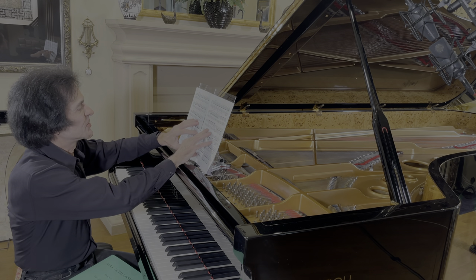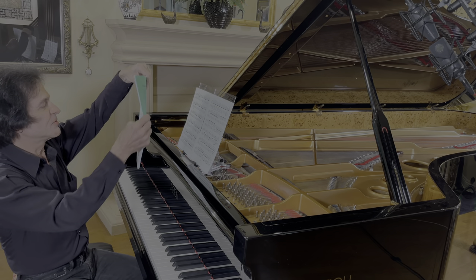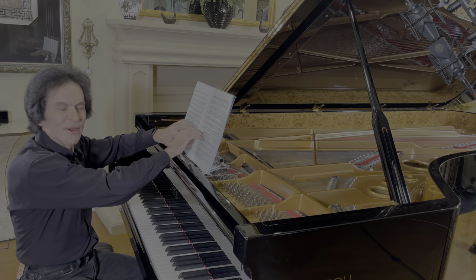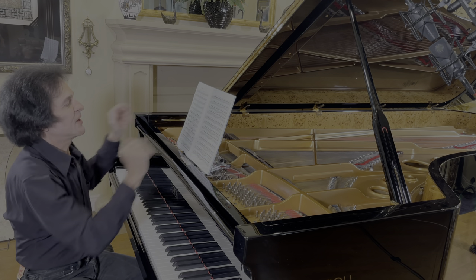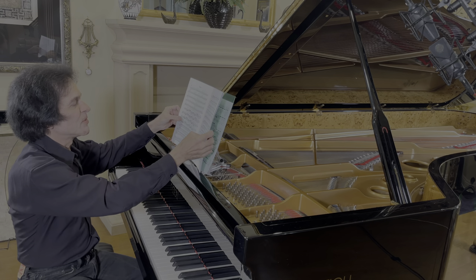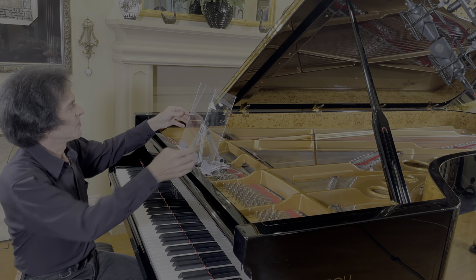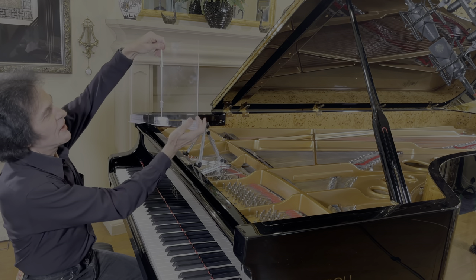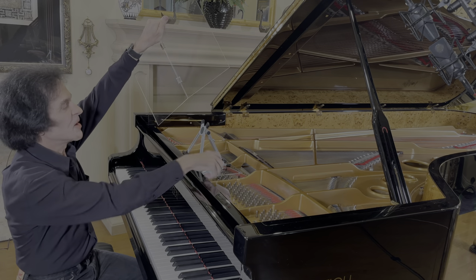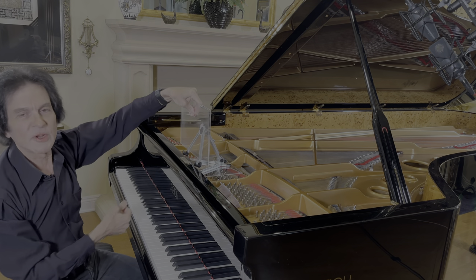Is it strong enough to hold a music book — like a 50 or 60-page book of music? The answer is absolutely yes. Here's a 60-page book of music — it's not going anywhere. You flip the pages, adjust the angle, and everything is good. The good news is how portable all of this is. The hinge folds perfectly flat and goes right down in your briefcase.